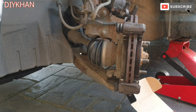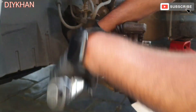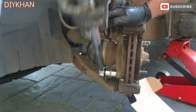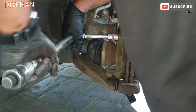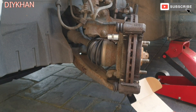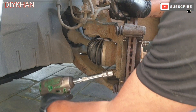The next thing is to remove the clamp itself. We're gonna use a 17mm socket and a breaker bar to slacken it off — just slacken off the top one, and once that's off use the impact to remove it, then do the bottom one.